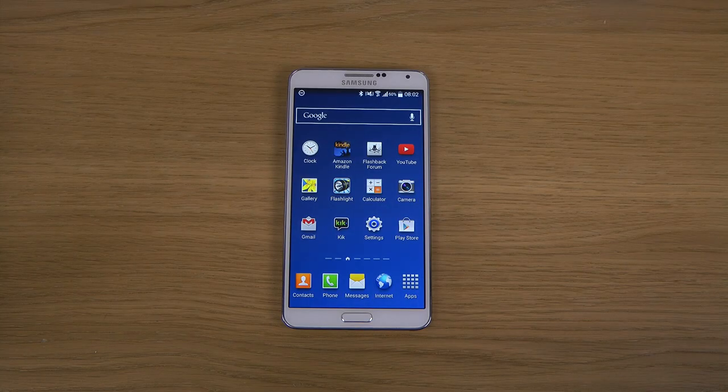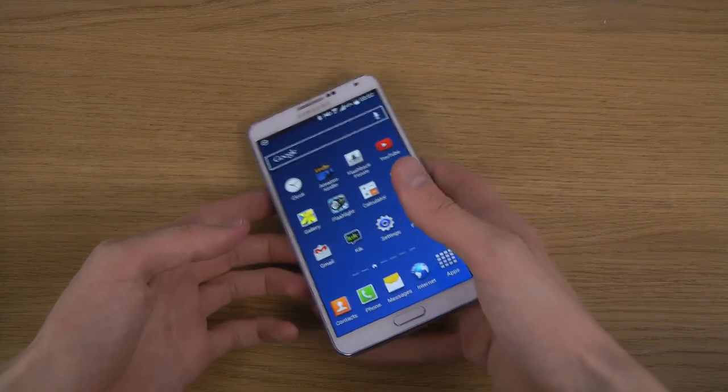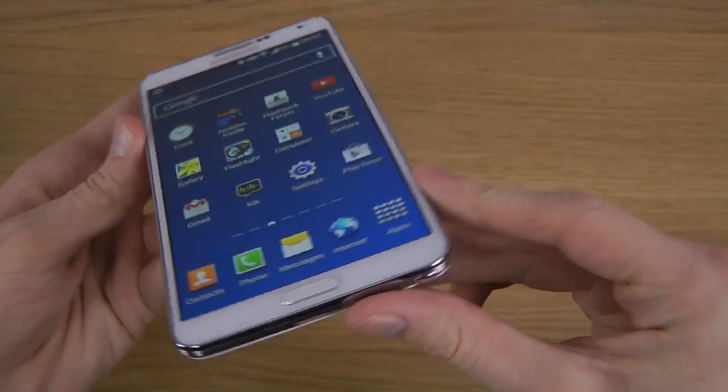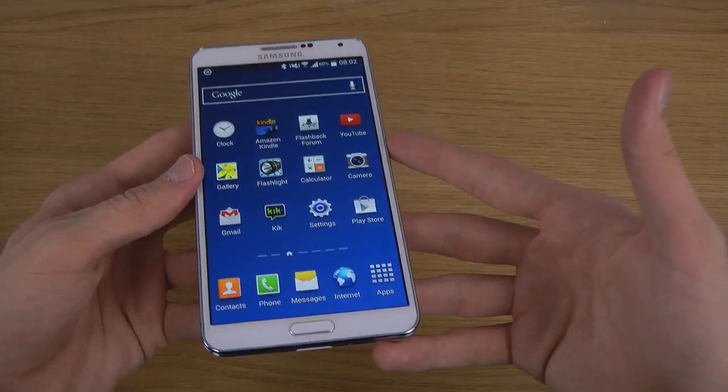Hey guys, so today I just quickly want to check out the brand new Android 4.4.2 KitKat on my Samsung Galaxy Note 3. I've just installed it, so let's take a quick little look. The brand new edition got leaked out, so this is the official stuff that Samsung has been working on.